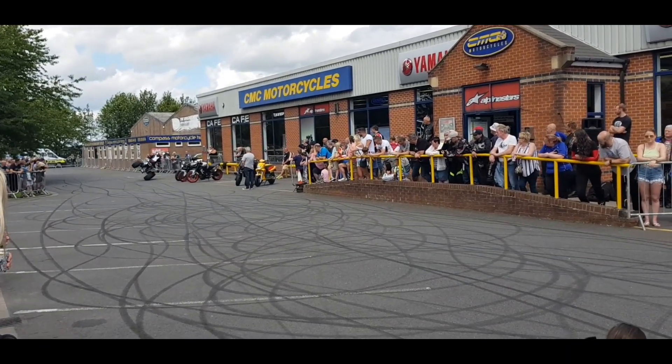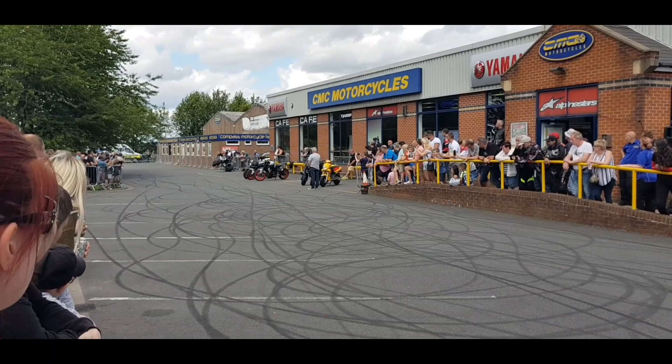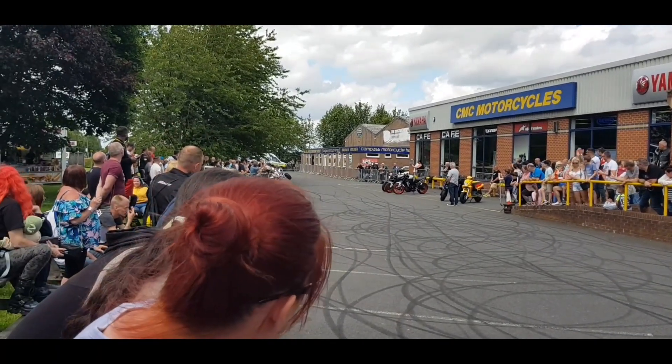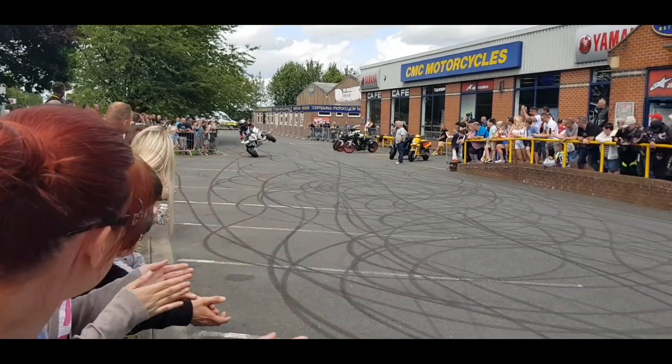Two wheels again. I wonder whether he's going to try and turn it. He is. He's going to try and turn it on two wheels in that small gap, and he does it without hitting the fence. Beautiful. We're done.